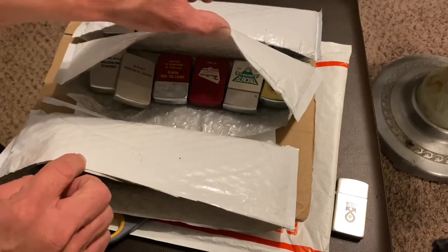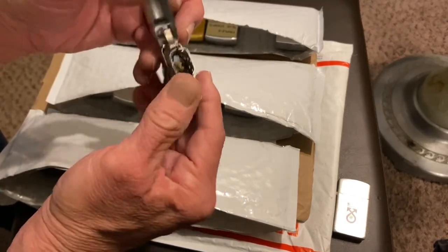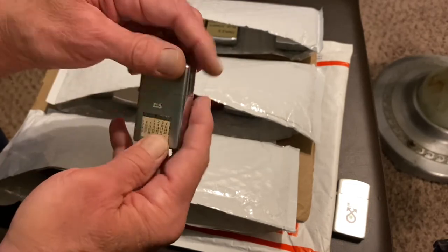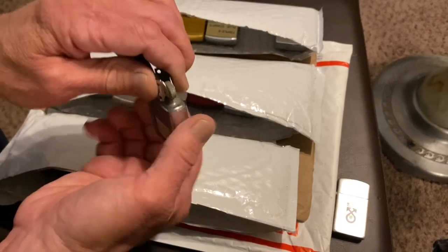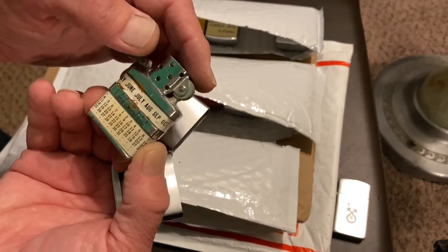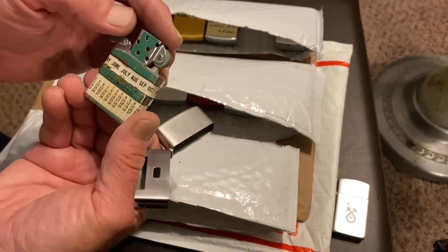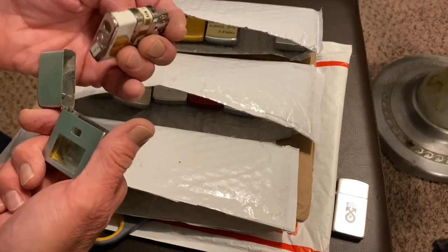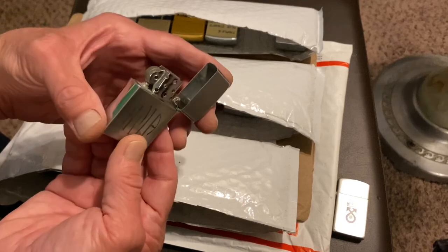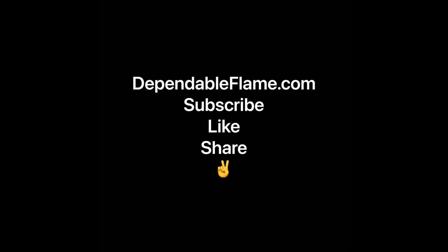There's one particular lighter — there it is. Looks like maybe it's new. I've never had one of these before. Not sure how this works with the date. Very nice. So we'll have to get this cleaned up — that'll be a fun video to make. Really cool. That's a closed insert too. Really happy to have that lighter. Until next time, see you guys.